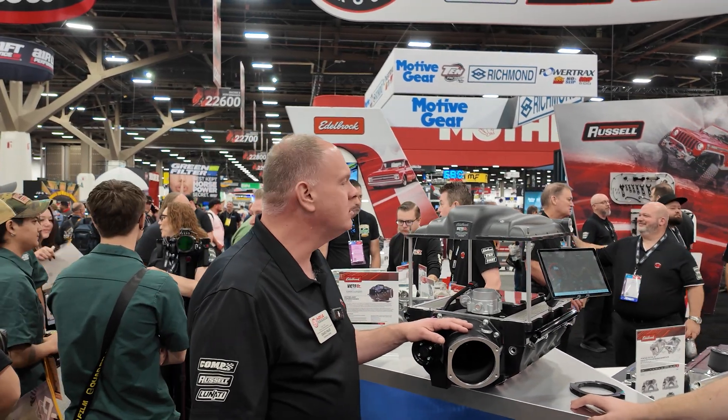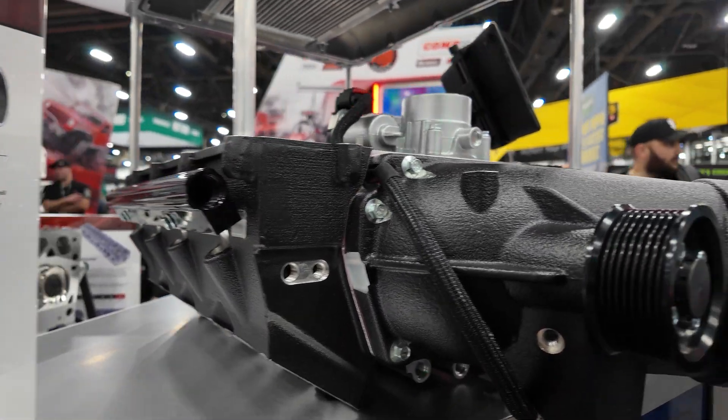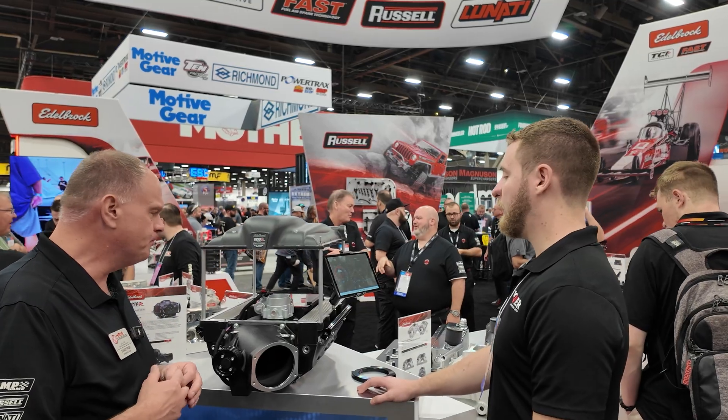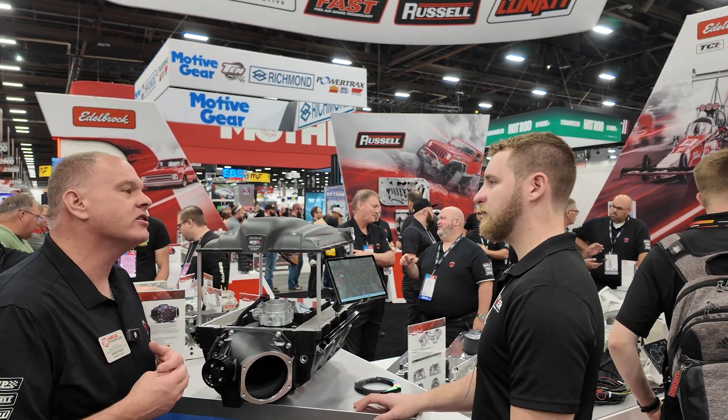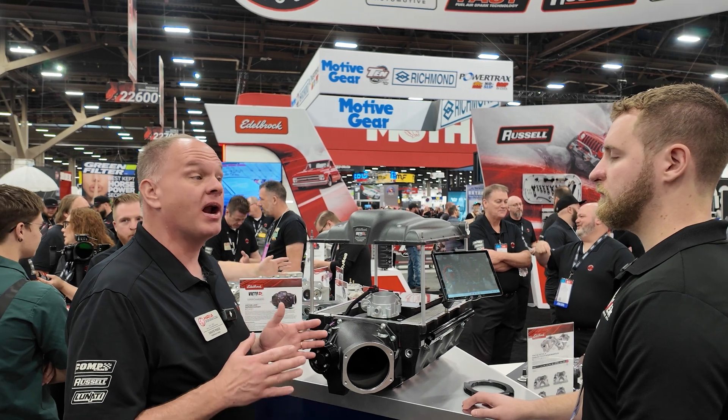The core of this unit is a 3100 series rotor group from Eaton — an Eaton TVS rotor group with 3.1 liters of displacement. We aim for optimizing high horsepower while also giving ultimate control to the user.